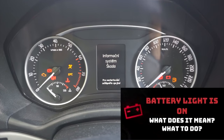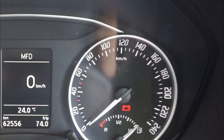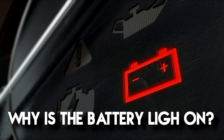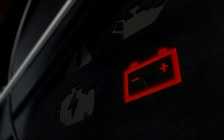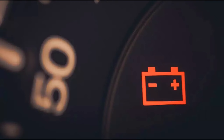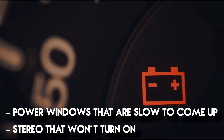The battery warning light is on only before starting and should turn off after a few seconds. But what does it signal if the battery indicator light on the dashboard is still on after starting? If the battery light is on, this may indicate three options: either the alternator is charging the battery very little, not recharging it at all, or it can also overcharge the battery. You will likely notice other signs of a weak battery charge, like power windows that are slow to come up or a stereo that won't turn on.